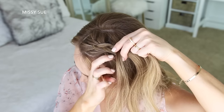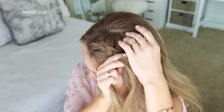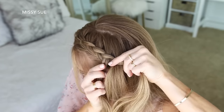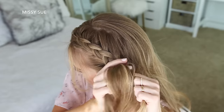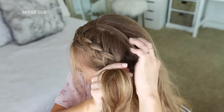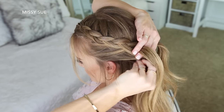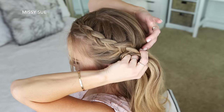I'm crossing the left strand under the middle, picking up a new section and crossing it under the middle strand. Then crossing the right strand under the middle, picking up a new section and crossing it under the middle strand as well. Once I've brought in hair from above my left ear and from the top of the back of my head, I'm going to stop adding new sections into the braid and just continue braiding a little further down. Then I'll set a bobby pin over the bottom of the braid so it doesn't unravel.